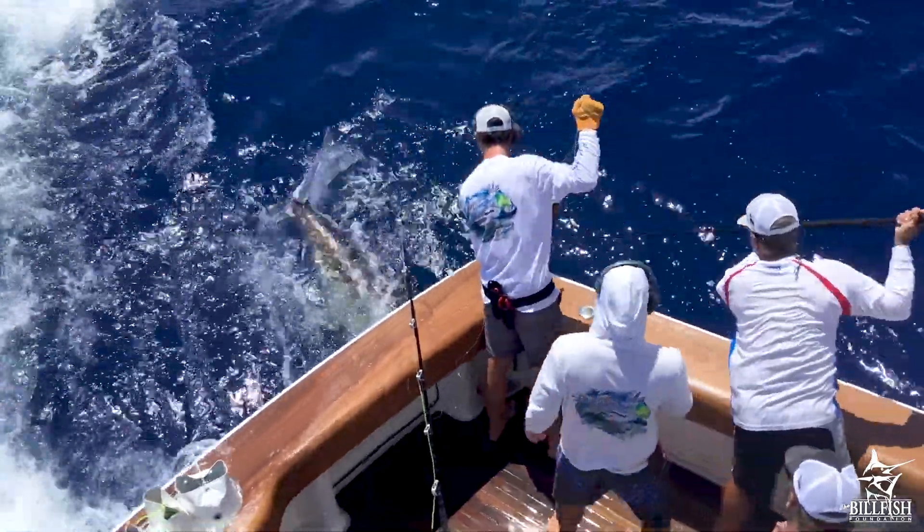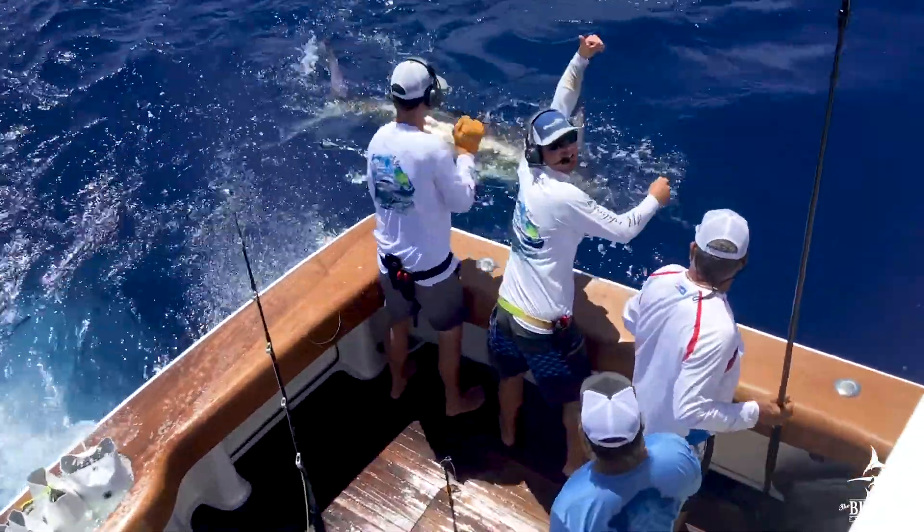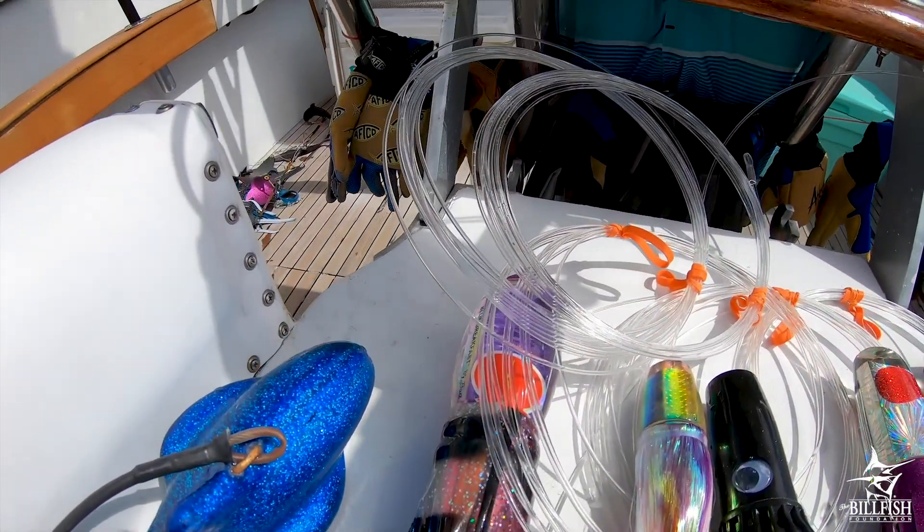This is called getting gut hooked. Gut hooking severely, often mortally, damages the fish's internal organs. However, this is mitigated when J-hooks are used with artificial baits.